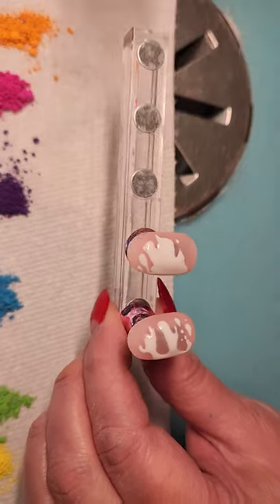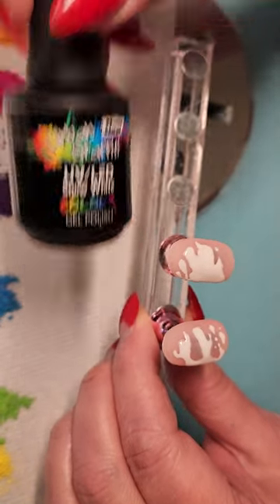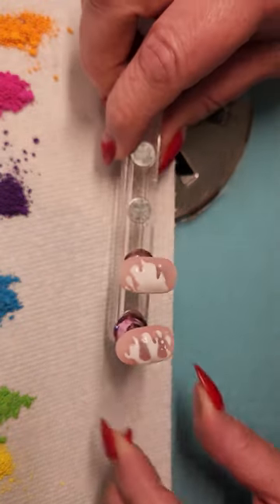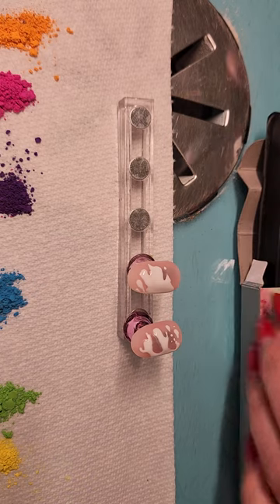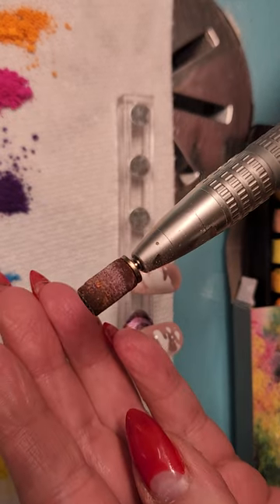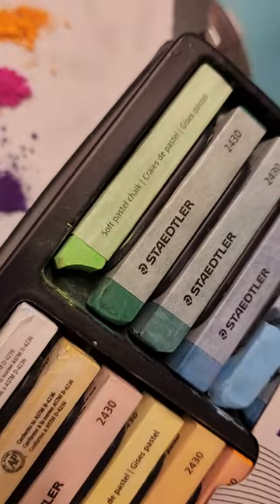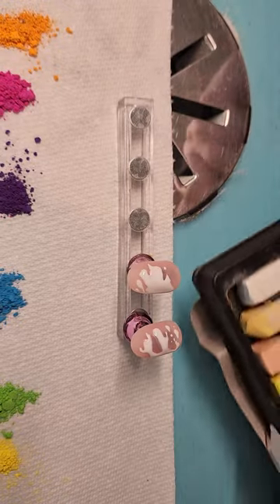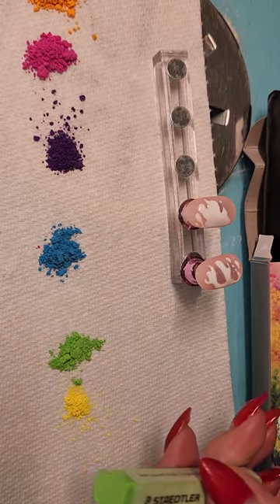Then I did a white coat — I used Snow White, just one coat — and cured it to the full extent. Then I used my e-file to drill the color. You can see where I got the green; I'm just gonna do a little bit so you can see it, and then I drilled down.